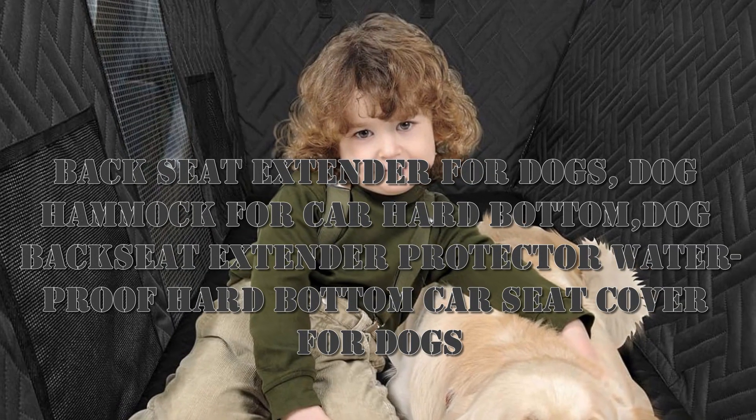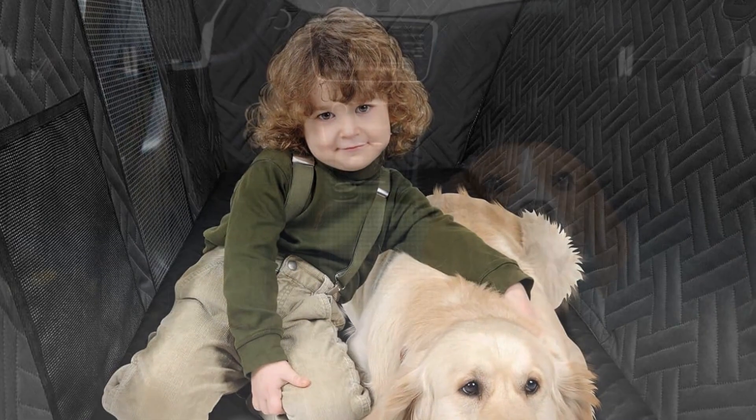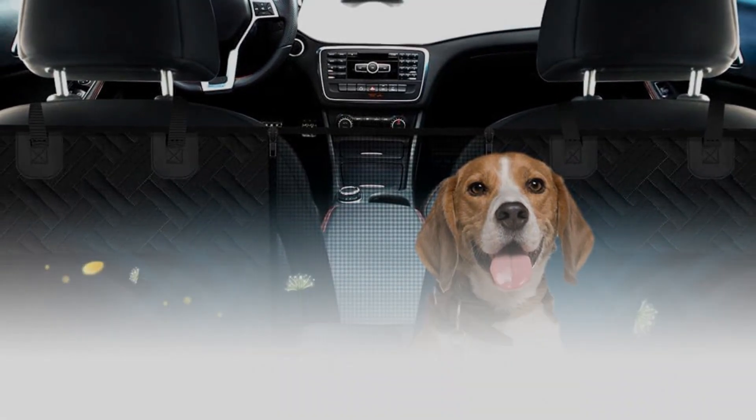Hello, today I want to share a backseat extender for dogs — a dog hammock for car with a hard bottom. This waterproof hard bottom car seat cover for dogs creates a cozy dog car hammock with a hard bottom.